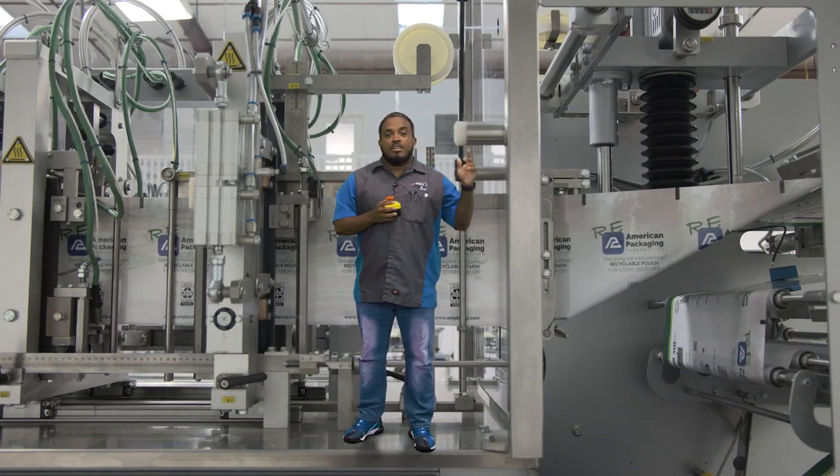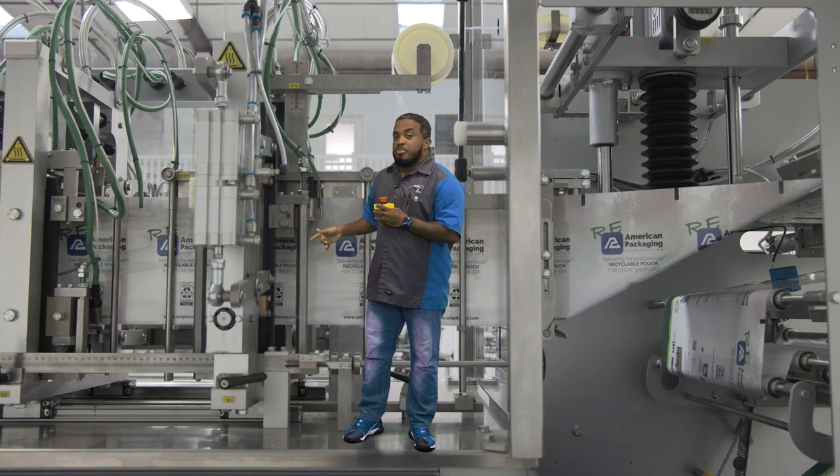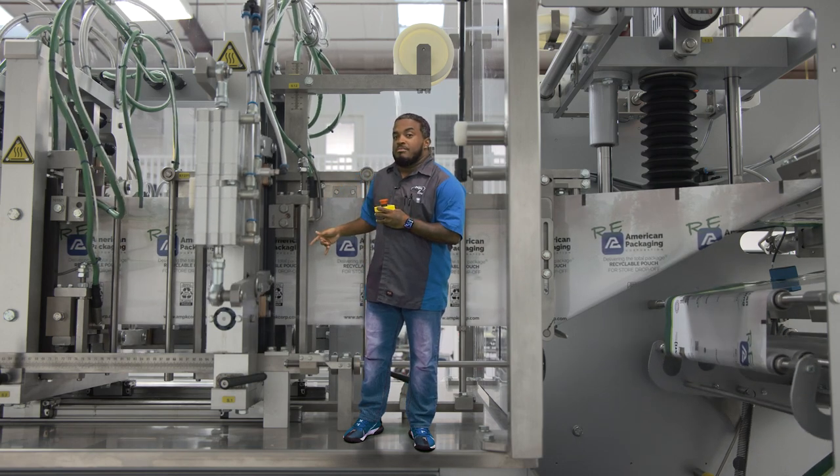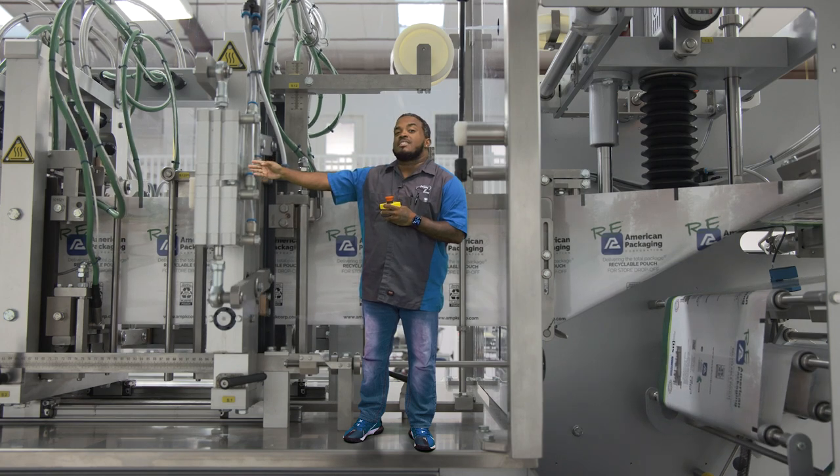This is where the pouches start to form their shape with the plow. The plow provides electronic film guidance control creating the perfect pouch. The printing is applied right here behind me, and on my far right, the zipper is inserted and is heat sealed into the pouch.